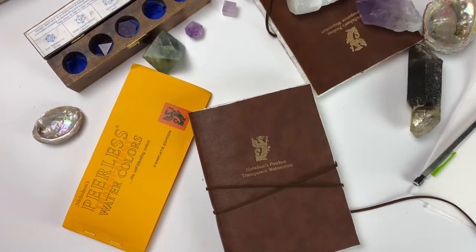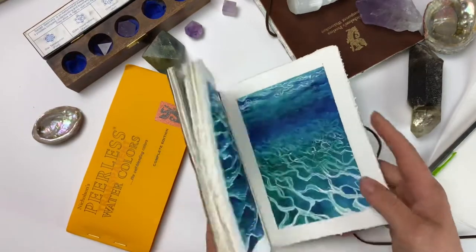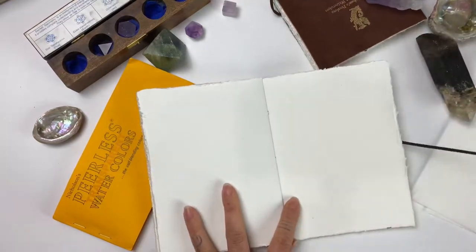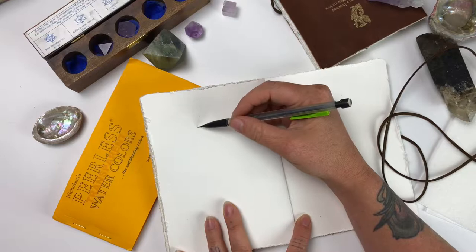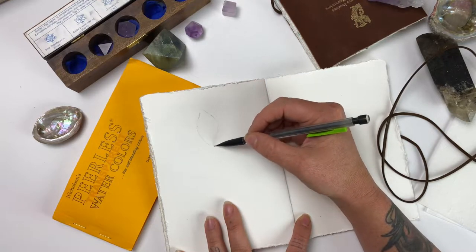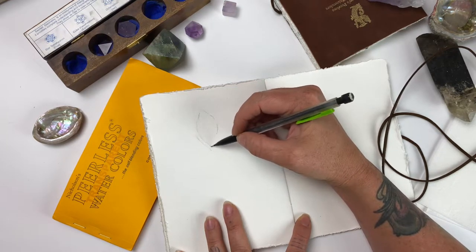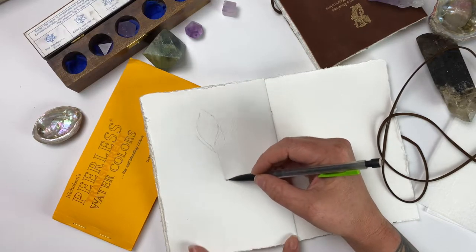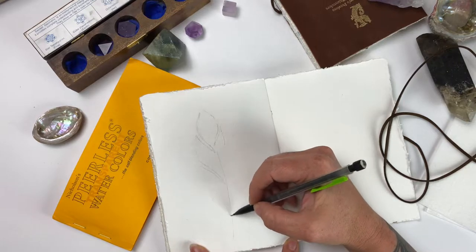First we're going to open up our watercolor journal and loosely sketch a feather. I do a couple of splits in it — very simple. We are going to make the feather wider than this after we do the base color, so make sure you give it a little bit of space at the top of the watercolor paper. There are going to be individual little feather pieces that come out, but this is the main area that you'll be doing the wet-on-wet and filling with color.